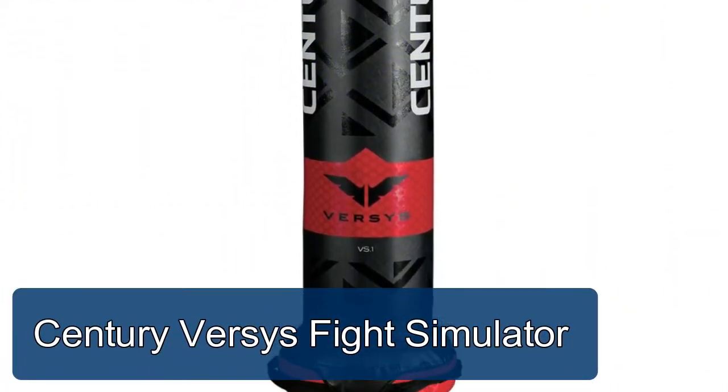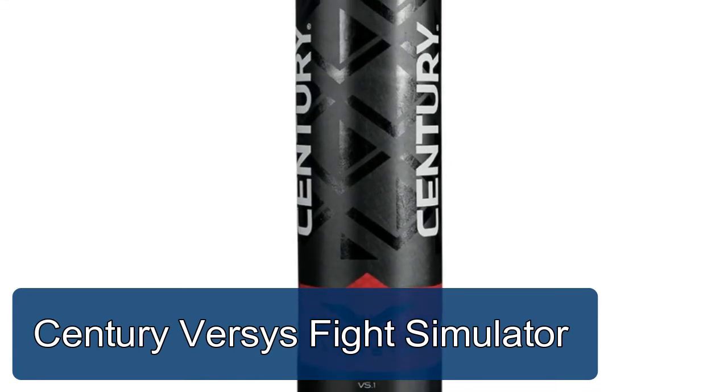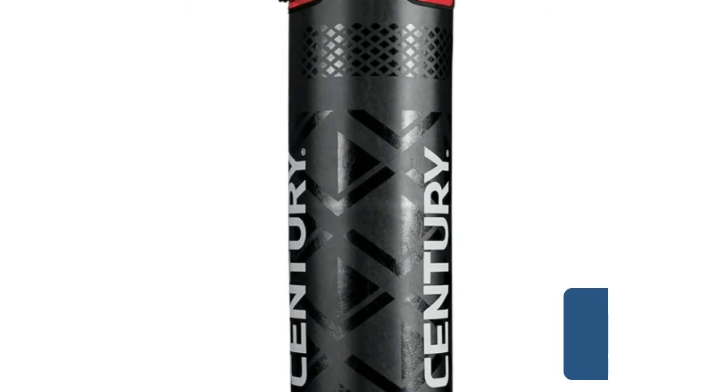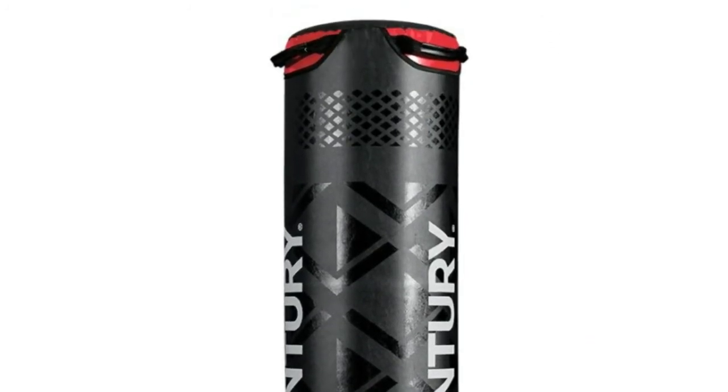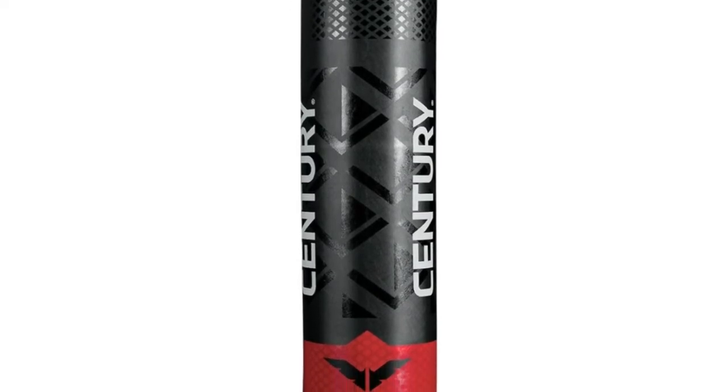Century Versailles fight simulator — the most versatile system on the market, ideal for both stand-up and ground training. It provides you with the most realistic workout next to partner training.